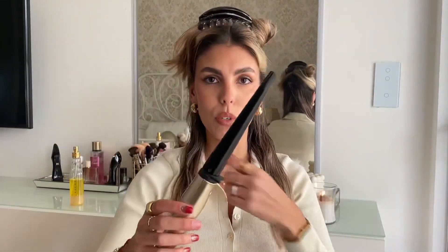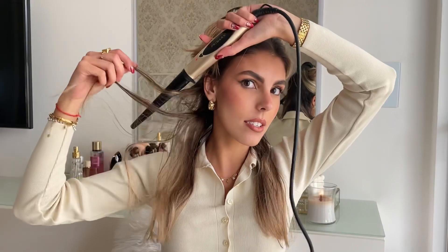I always curl my hair away from my face — so on this side I go like this, and on the other side I go the opposite way. My advice is to grab small sections if you want it to last a really long time. Sometimes I only wash my hair once a week, and if I want it to still look wavy by the end of the week, I go for really small sections.